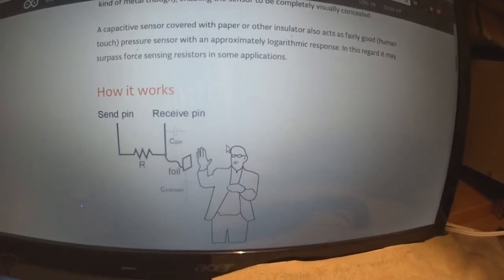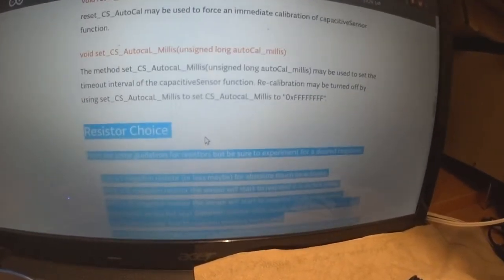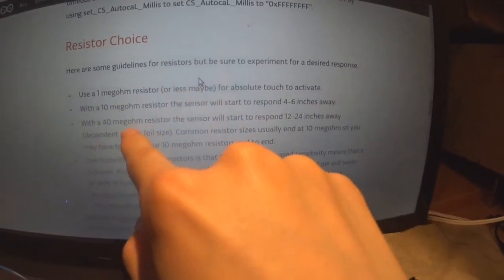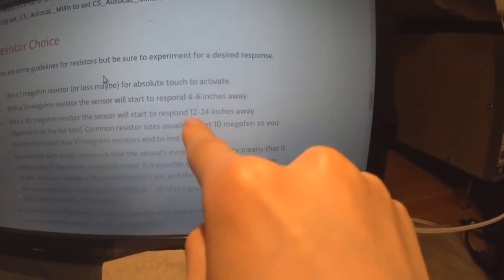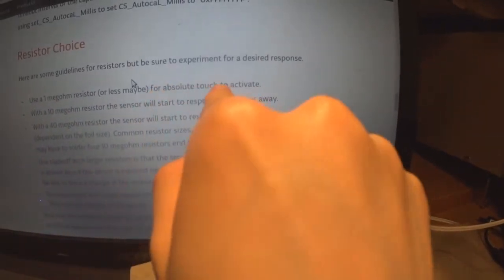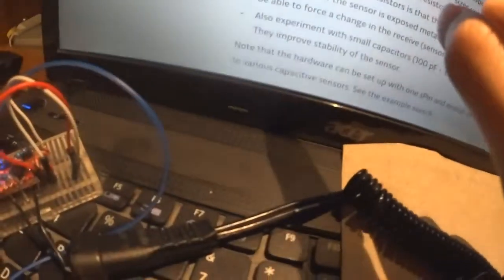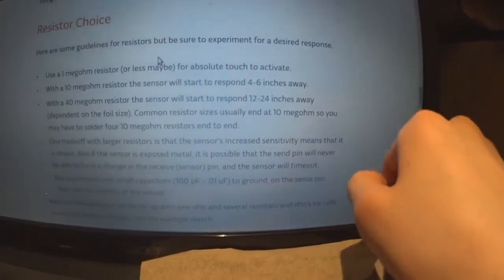If you want to know how it works, just read that section. One thing to point out is that the higher your resistance, the further away you can sense — up to 12 to 24 inches away with 40 mega ohm, and 1 mega ohm for absolute touch. I have 470k because that's what I pulled out of the junk box and it works fine.